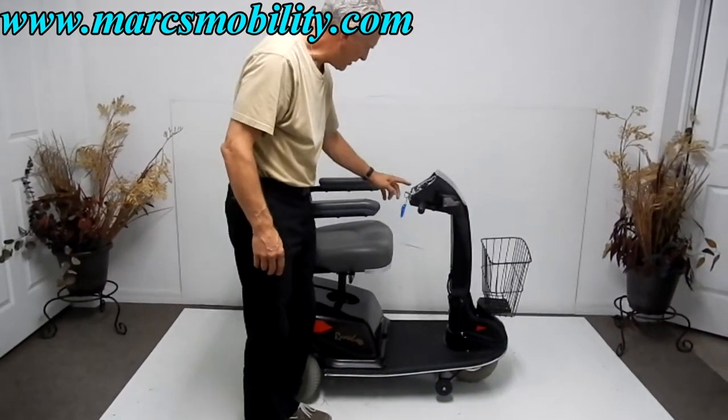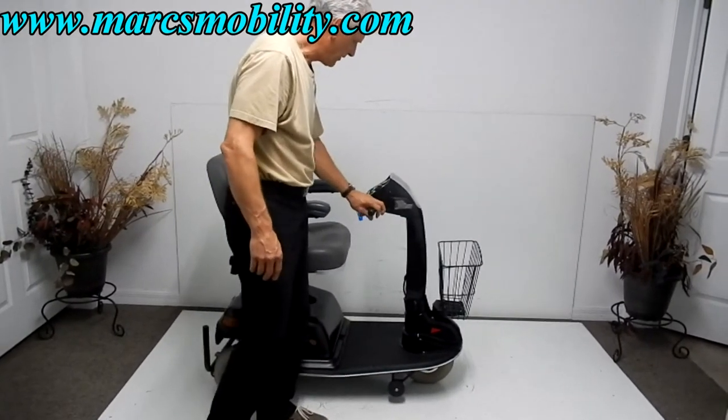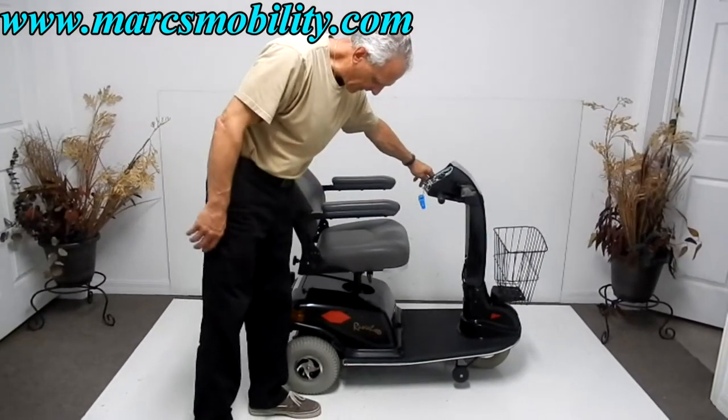A lot of people like this elevation feature. To bring the seat back down, you have to put it back in the seat mode first, then hit the other side of the control, and the seat will go back down.